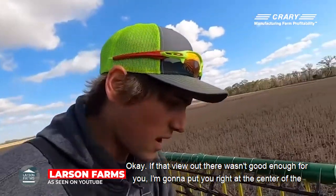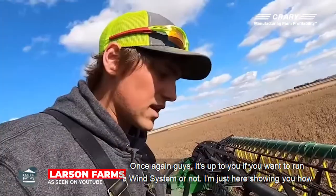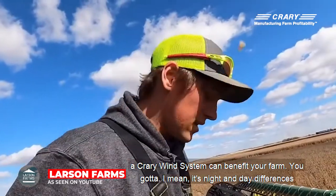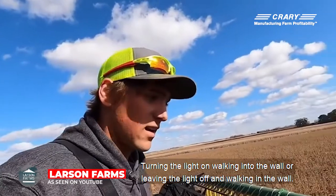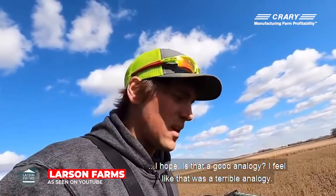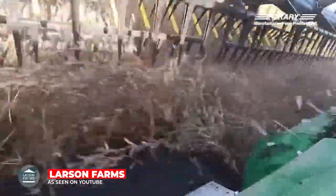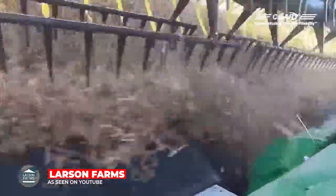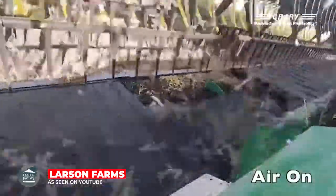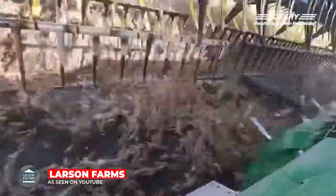If that view wasn't good enough for you, I'm going to put you right at the center of the feeder house where all the crop rides the belt to the center and do a side-by-side wind on, wind off. Once again guys, it's up to you if you want to run a wind system or not. I'm just here showing you how a Prairie wind system can benefit your farm. It's night and day — like turning the light on versus walking into a wall in the dark. Obviously you ain't going to walk into the wall with the light on.